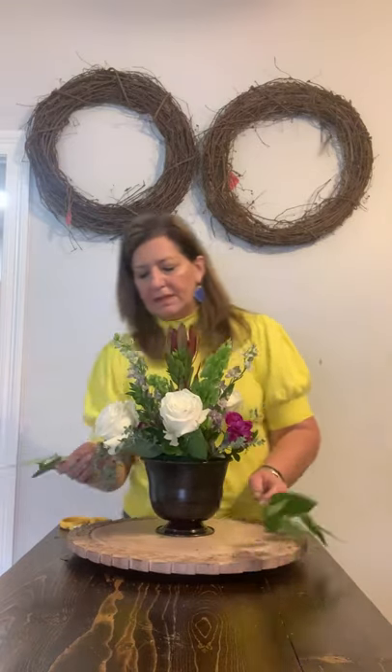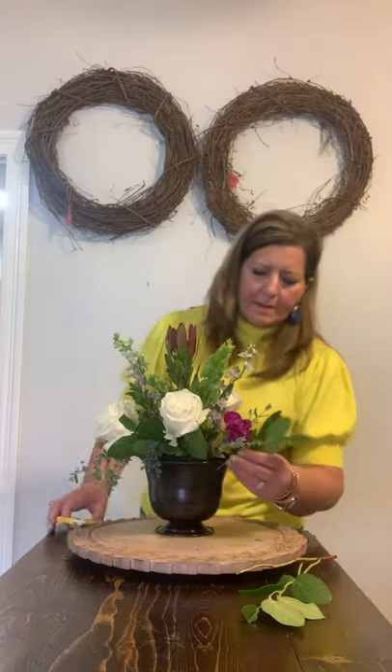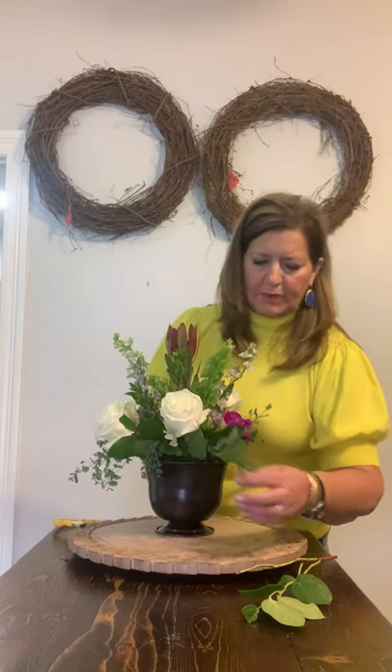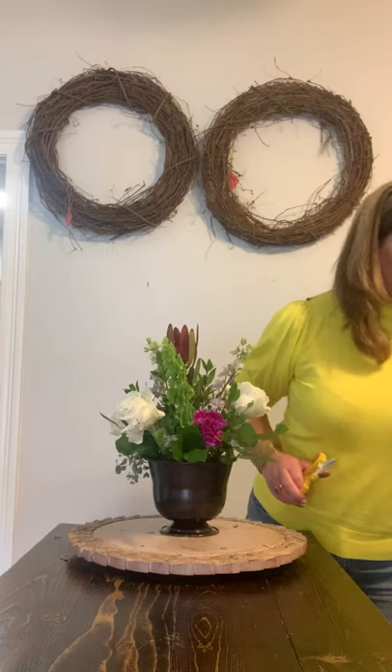So we're going to use a little bit bigger of a leaf with our salal here — some people call it salal, some people call it lemon leaf. Every flower has just about three or four names, so it's fun to hear what other people call things. This too is helping us break the line of the container, which always makes a prettier arrangement. It makes it look like the flowers grew out of this vase instead of us just putting them in here.